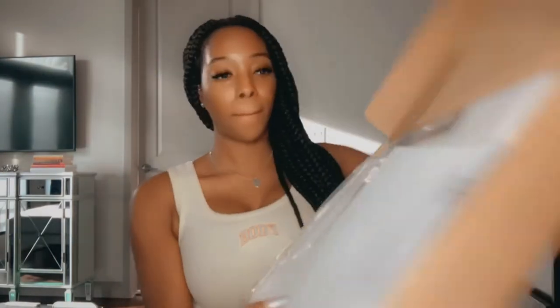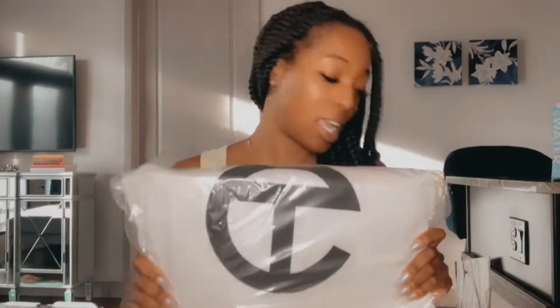I finally got my hands on a medium-sized Telfar bag. It came in the mail maybe two or three days ago. It shipped super quick — I feel like the day I purchased it, the shipping went out the next day. Great service. Y'all know from my video maybe a week and a half ago, I unboxed a small-sized Telfar. This is a medium-sized Telfar.